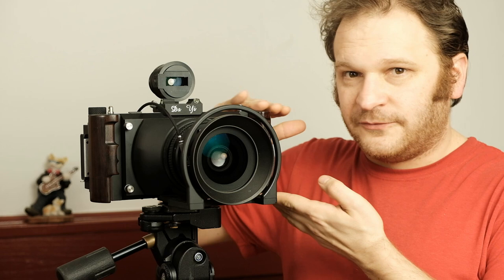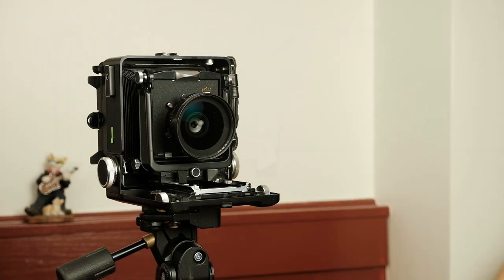At first glance, the low profile appearance of the Dai Yi might confuse you into thinking it's in the same class of camera as the Fuji 6x17s — the larger version of the Fuji 6x9 — but it's not. What it actually is, is much closer to your standard view camera. The Dai Yi 6x17 is much more a sibling of a view camera than it is the Fuji lineup.